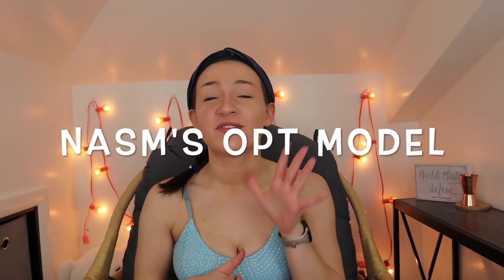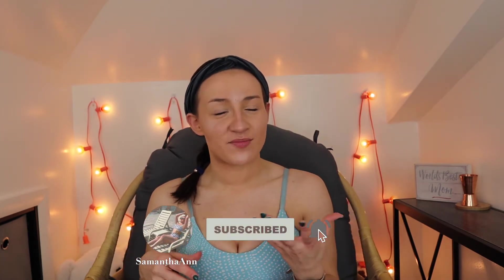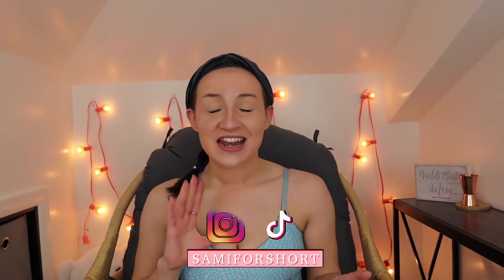Welcome back to my channel. I am very excited for today's video, and this one, as you can tell from the title, is going to be all about NASM's OPT model. Before we get into it, if this is your first time seeing my face, my name is Samantha, or Sammy for short, and I'm a certified personal trainer as well as a young mom. Please hit the subscribe button and notification bell, and follow me on Instagram and TikTok at Sammy for short.